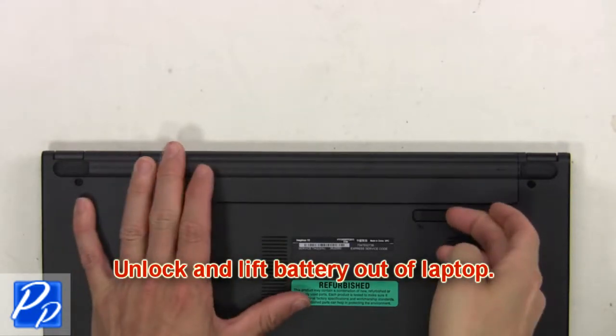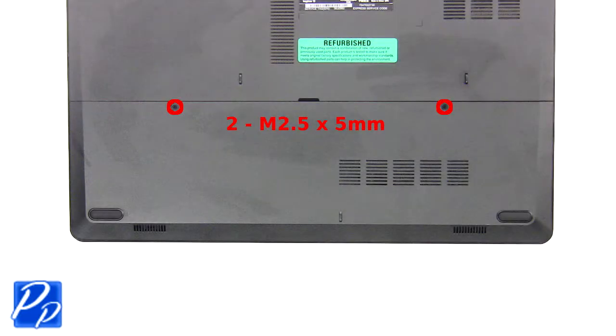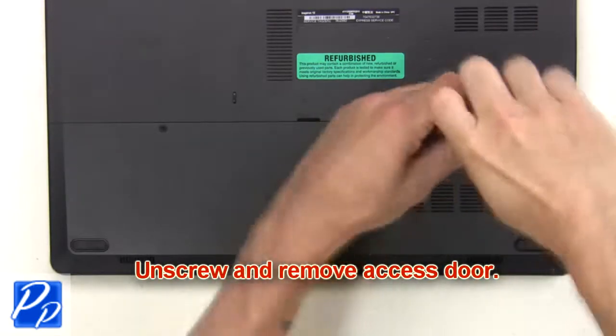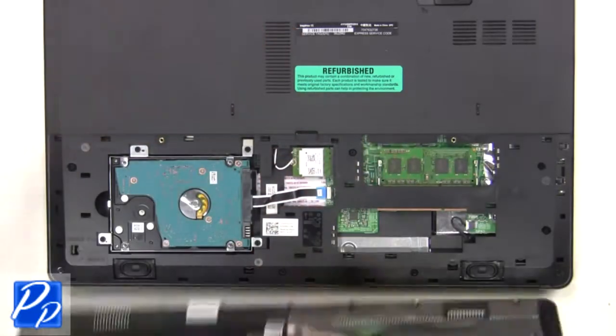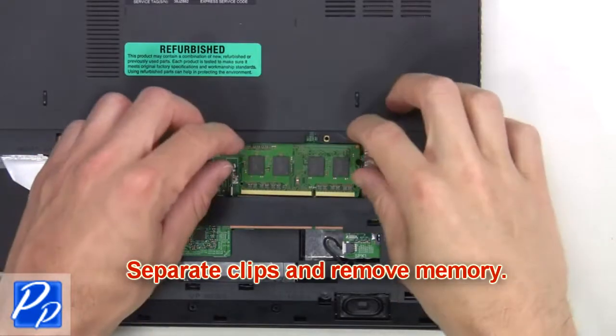First, you're going to unlock and lift the battery out of the laptop. Then unscrew and remove the access door. Next, separate and remove the memory.